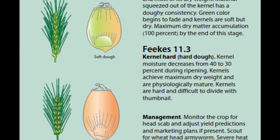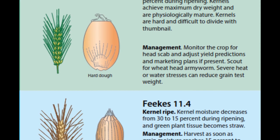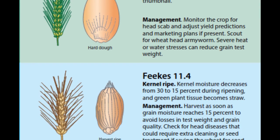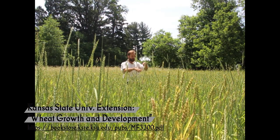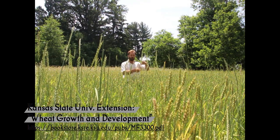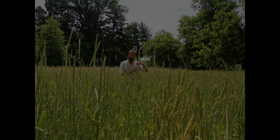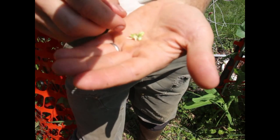I want to harvest during soft dough, maybe tending towards hard dough, but I aim for soft dough — though I'm usually late because of other things. I'm also looking at the stem, and I want to see when it's straw yellow for two to four inches below the head. That's when I want to harvest. So let me grab a couple grains and show you more closely.